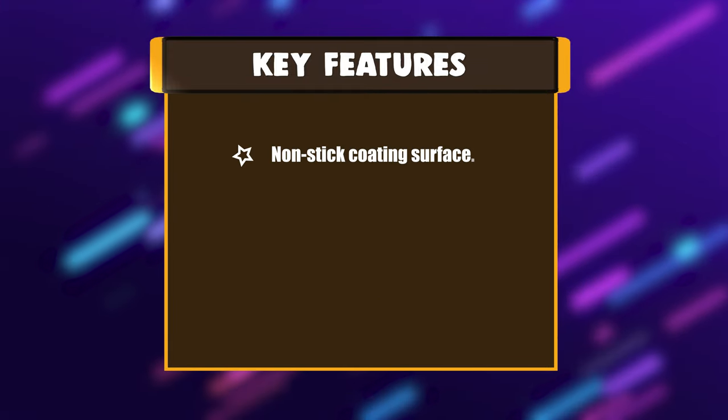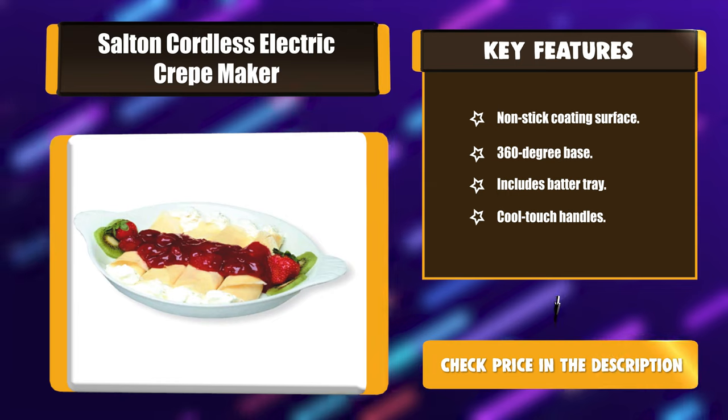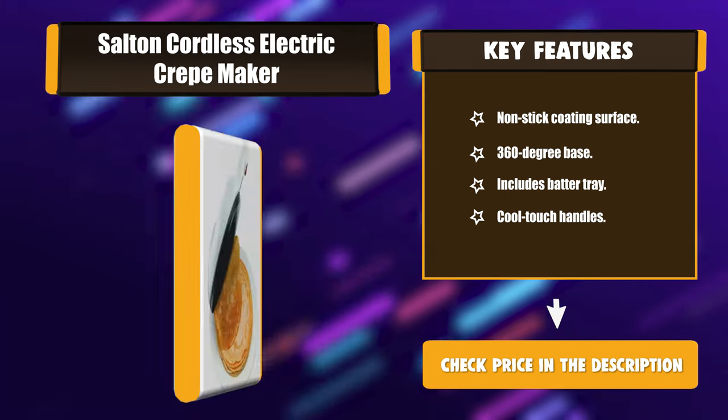Key Features: Non-stick coating surface, 360-degree base, includes batter tray, and cool touch handles.